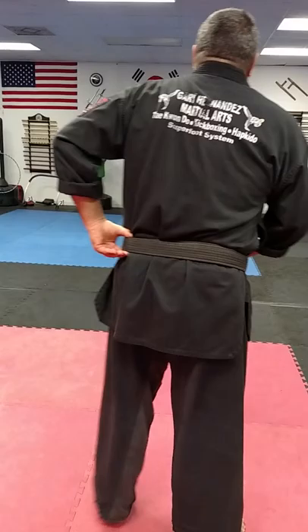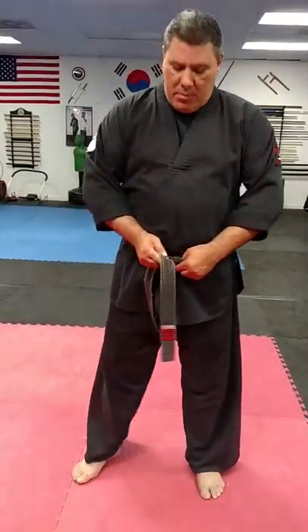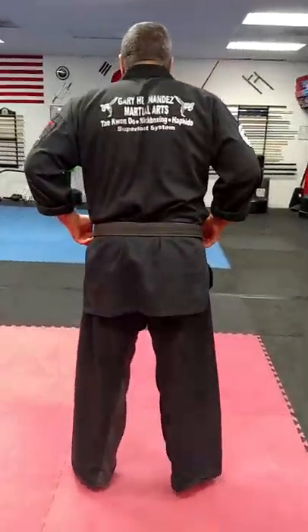Now it's completely just like this. From here, this is going to go underneath both of the wraparounders. This is my staging area. Now I can adjust my belt — the obi, as it's called in Japanese. From here, I can adjust the belt.